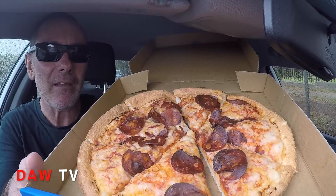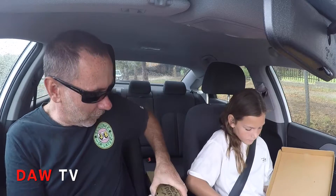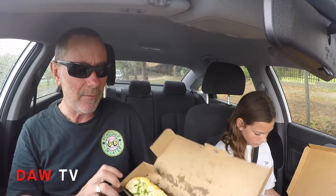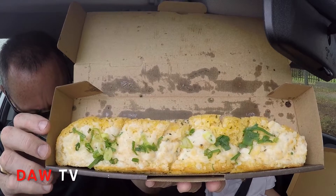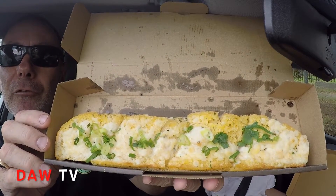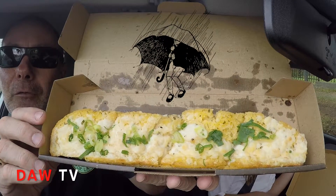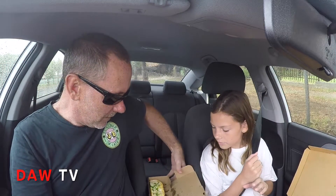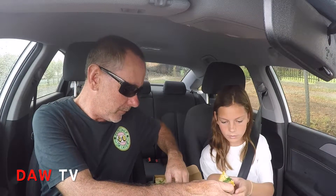There it is - the vegan pepperoni. Put a comment below if you've tried it. I'll just show them the garlic bread. I've never tried vegan cheese before - I probably have tried vegan stuff but didn't realize. And that's the vegan cheesy garlic bread - check that out. We're in the middle of a storm guys, so if it really starts hammering down I'll speak up. That actually looks good, doesn't it?